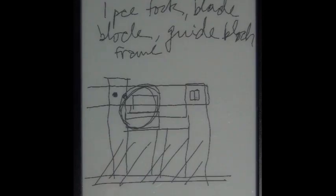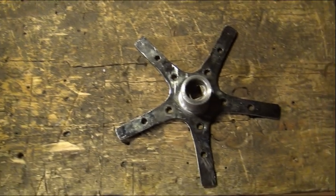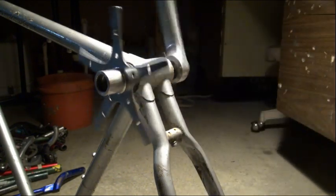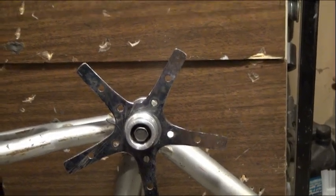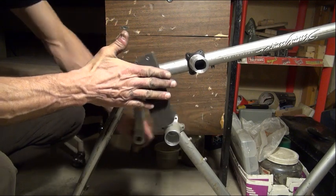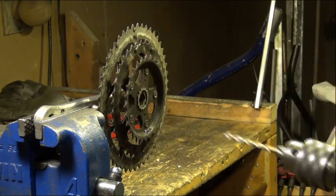I spent some time madly scribbling and drawing, and then to help me think things through I built a working model out of a bicycle crank, which I turned into its spider and hub. I modified a pedal to become a handle. This helped me work through ideas, and I realized quickly that these spider arms would be too flimsy to serve as blades, so I was going to beef them up with some scavenged steel.